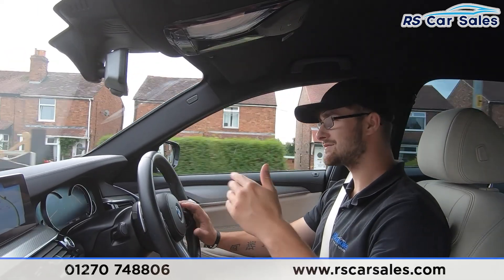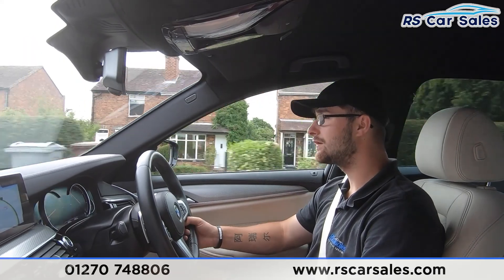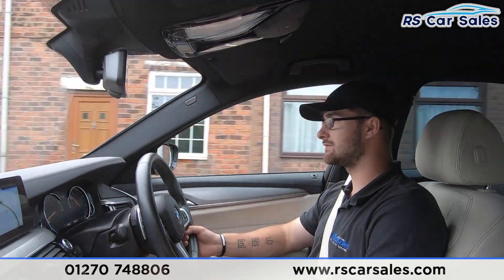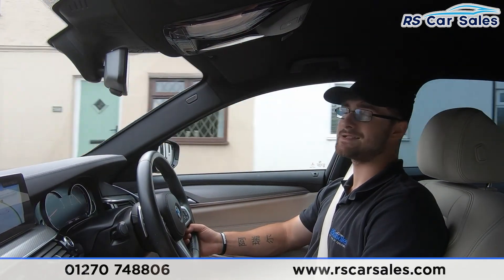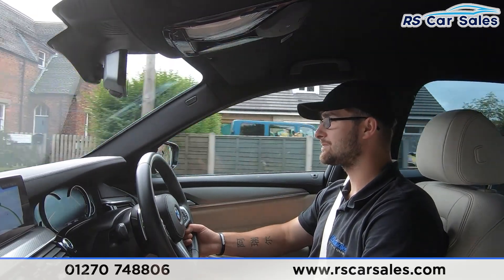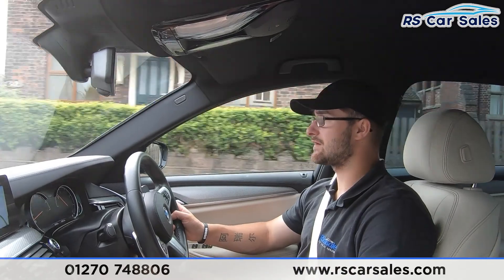When you pop it into reverse, you have front and rear parking sensors and the rear reversing camera. The full coral Dakota leather front and rear seats are very comfortable — you could quite easily do 400 miles in this vehicle and still get out feeling fresh. We also have the BMW individual trim all around the vehicle, which is a very nice addition.